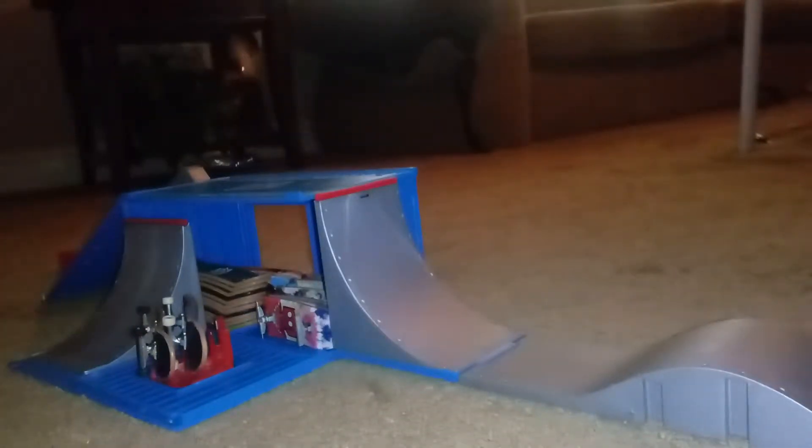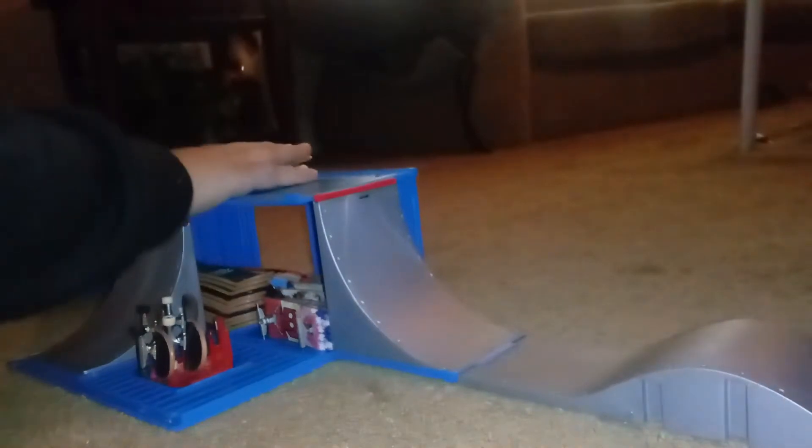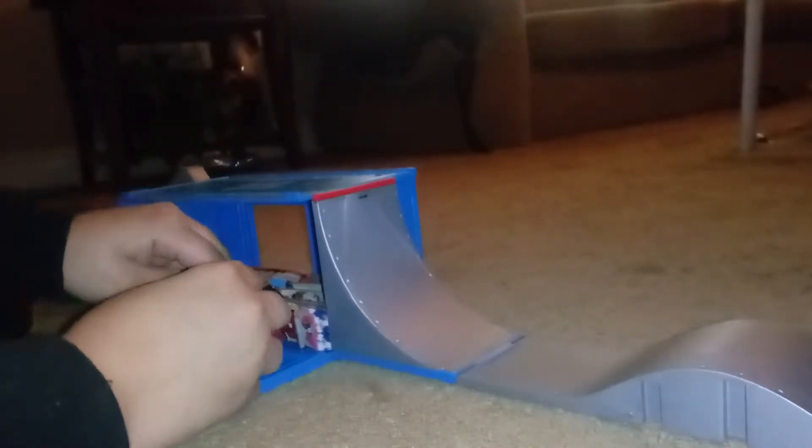Alright, yeah. I haven't warmed up yet. Let me get warmed up real quick. I should have warmed up a little more. I got to warm up a lot. There we go. I don't know if y'all could see that, because I wasn't paying attention to the camera. But yeah, that's what it is.